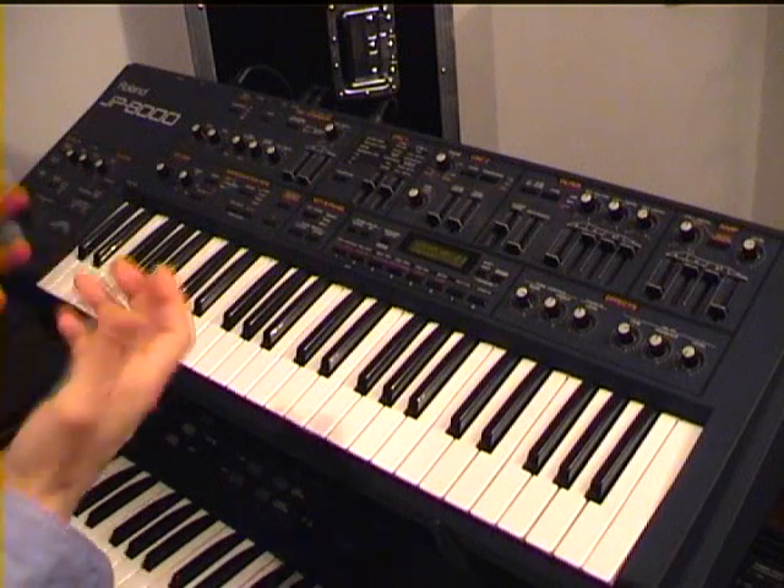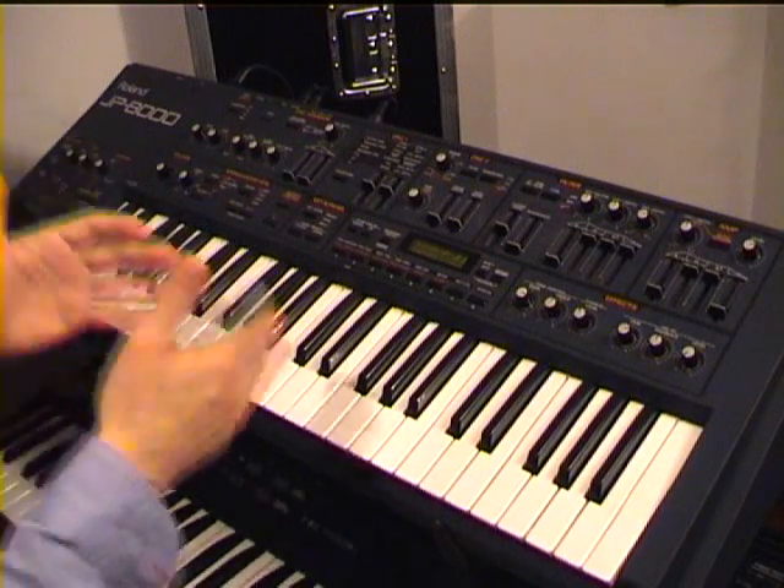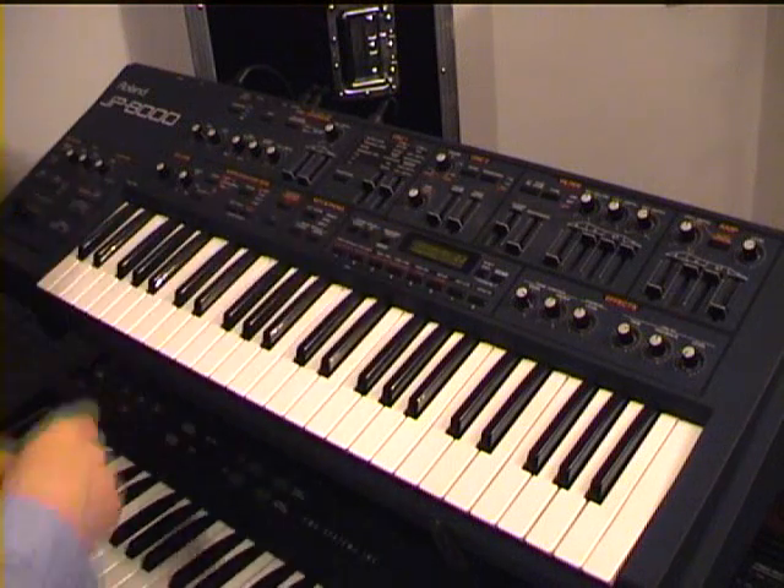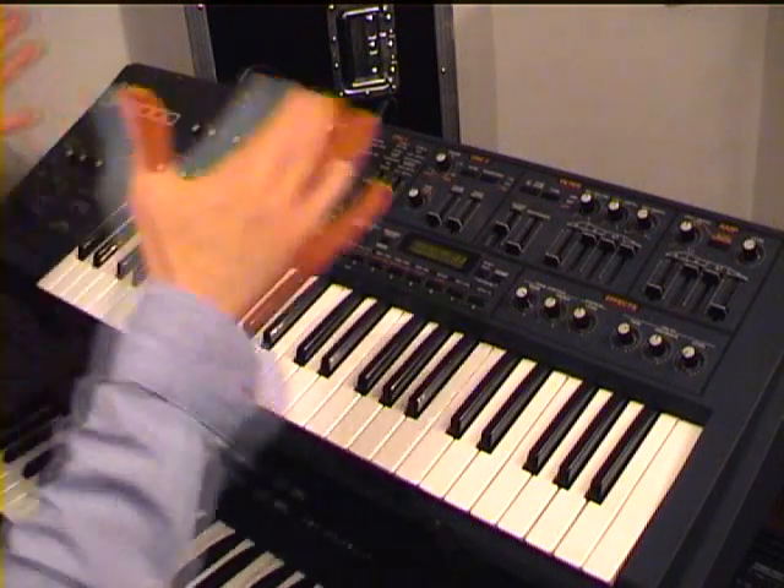As you can check, these sounds are really warm and really analog. I really love the sound of this synthesizer — despite it being digital, it sounds quite analog in a lot of aspects.